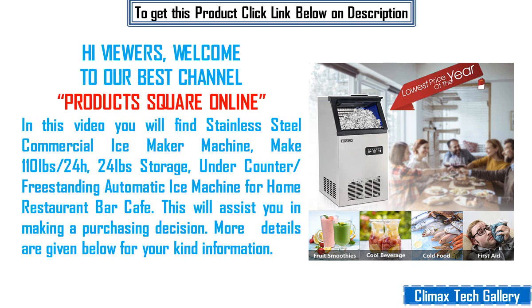Hi viewers, welcome to our channel Products Square Online. In this video you will find a stainless steel commercial ice maker machine — 110 lbs per 24 hours, 24 lbs storage, under counter or freestanding automatic ice machine for home, restaurant, bar, and cafe. This will assist you in making a purchasing decision. More details are given below for your information.